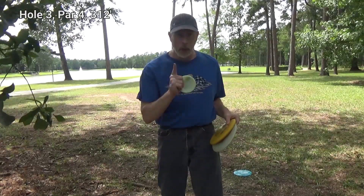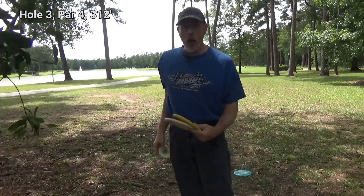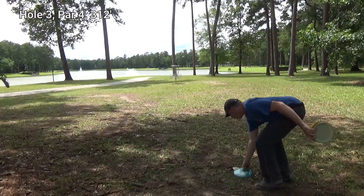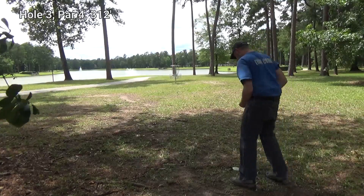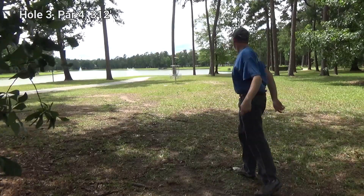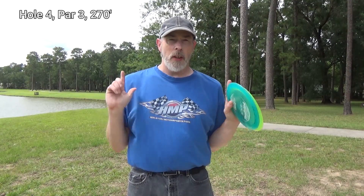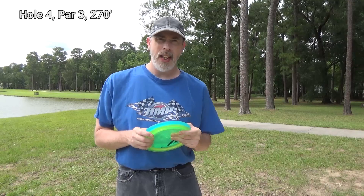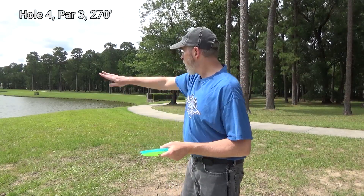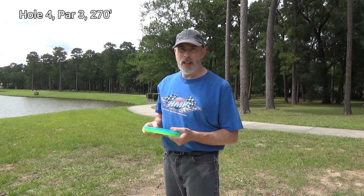The wind is really fierce blowing that way, so my approach to the basket is going to be really tough. Fortunately, I have two tries at this. There's tons of wind facing roughly this direction. About 300 feet or more that way is the basket. There's tons of water here — I'm going to try not to lose one or both of these discs in the water, so I'm going to air towards that side.